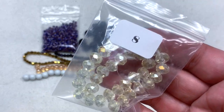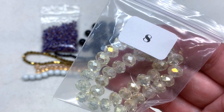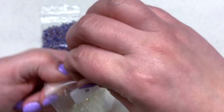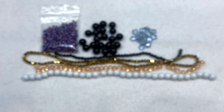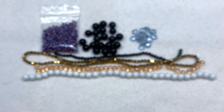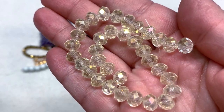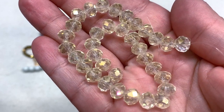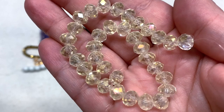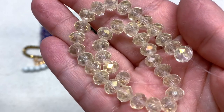Bag number eight contains a 21cm strand of 8×5.5mm electroplated glass rondelle beads. Here's a look at this very sparkly light golden buttery yellow strand — absolutely beautiful under the light, the way all those facets shimmer and shine, especially with the electroplating. Again, a generous amount to work with on the strand.